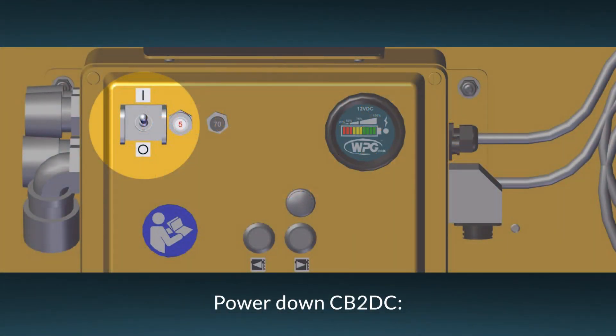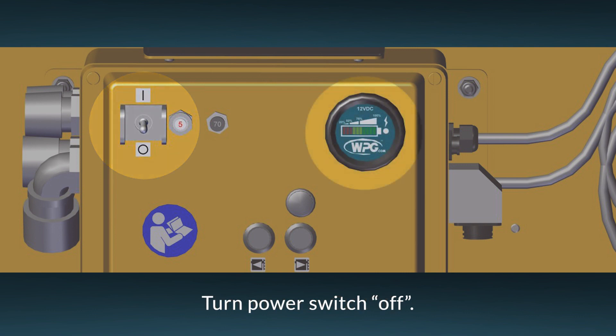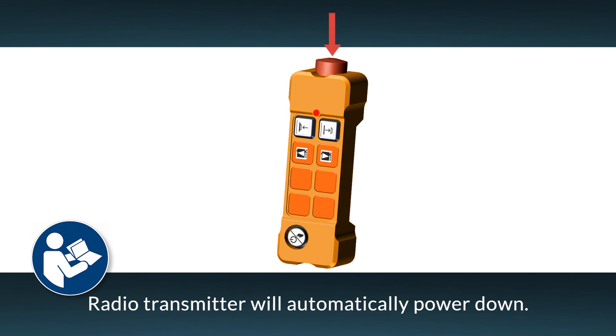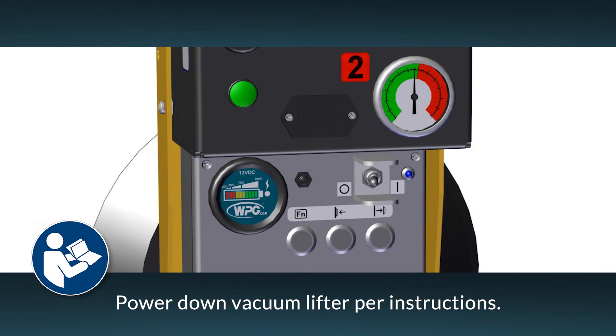Place the power switch in the off position. Note: the battery energy gauge shuts off while the counterbalancer is powered down. The radio transmitter will automatically power down after a period of inactivity. To shut it off completely, activate the emergency transmitter disconnect. Power down the vacuum lifter as directed in its operating instructions.